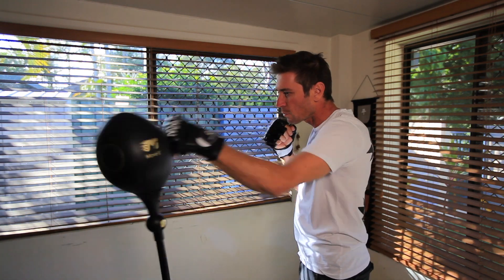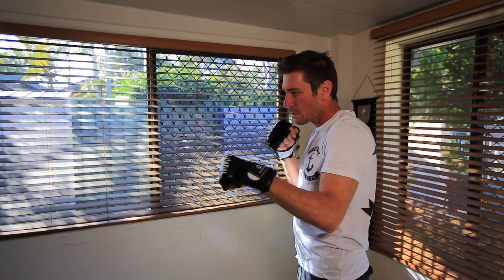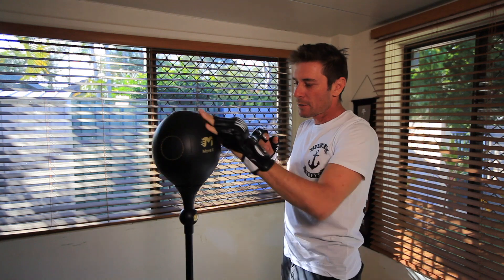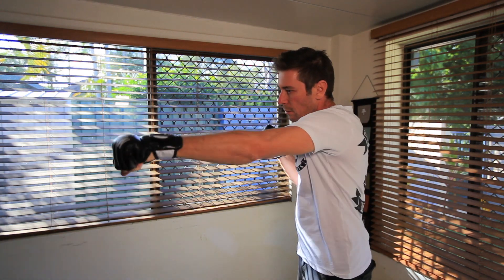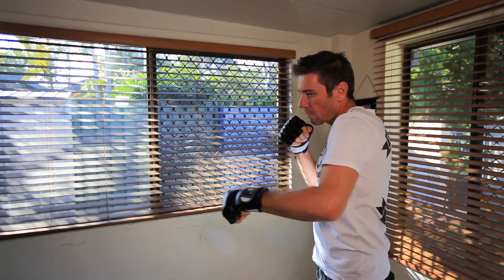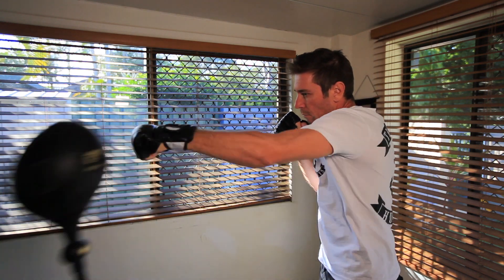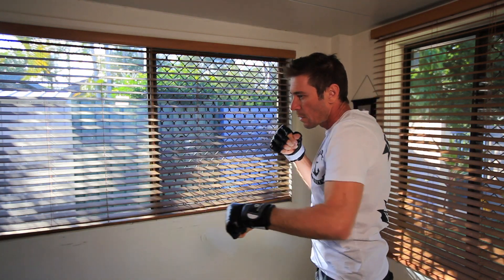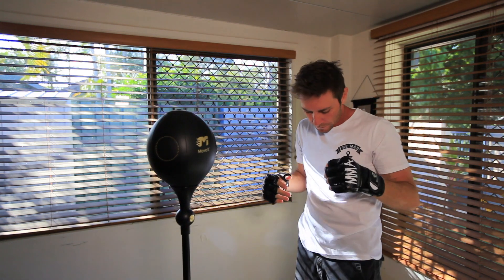It's a fairly natural movement. I've had to pump it up a little bit more than this, but you can sort of get a good, nice rhythm. You just got to keep up this rhythm and then deliver some more solid punches within your workout.